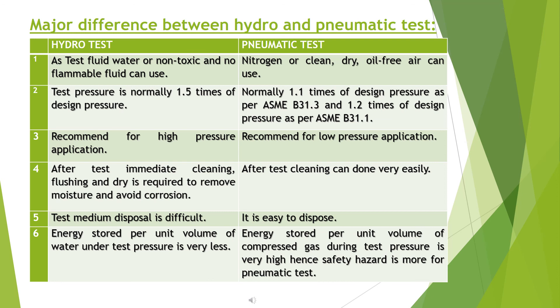After a hydro test, immediate cleaning, flushing, and drying are required to remove moisture and avoid corrosion. After a pneumatic test, cleaning can be done very easily. Test medium disposal is difficult for hydro testing, but easy for pneumatic testing. The energy stored per unit volume of water under test pressure is very low, whereas the energy stored per unit volume of compressed gas during a pneumatic test is very high — hence the safety hazard is greater for pneumatic testing.